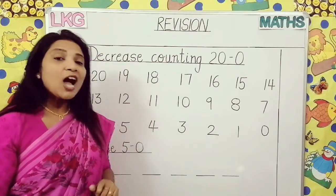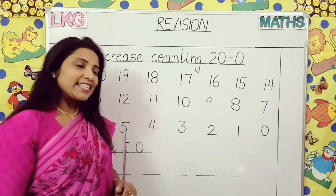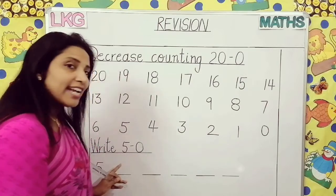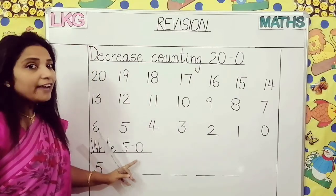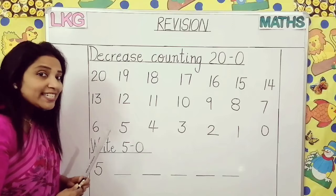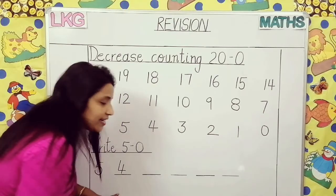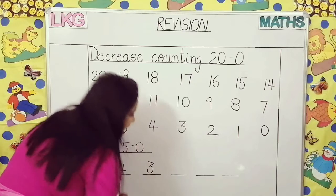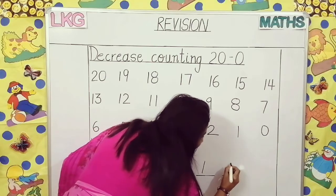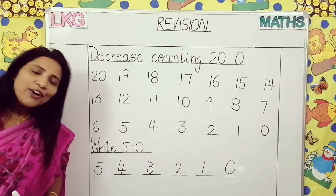What is this? Decrease counting. We can say it as backward counting also. From this, we can take any number and write the decrease counting. See, here I have taken: write 5 to 0. So 5 is already here. What will be the next number in decrease counting? 4. Next number: 3. Next: 2. Next: 1. Next: 0. So like this we can write with any of the numbers.